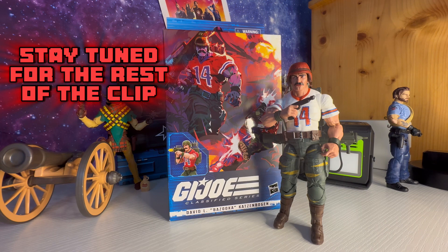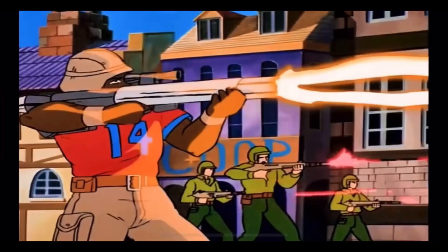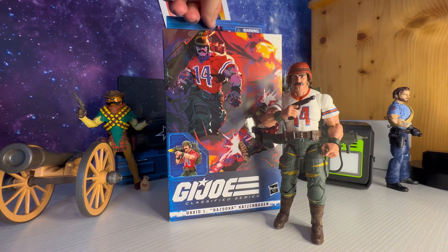Welcome back to the channel everyone. Today we're going to take a look at the GI Joe Classified Series David L. Bazooka Katzenbogen. The one in the red jersey is today's focus, while the one in the white jersey is the Attacker Force version — we'll get into a comparison later on.